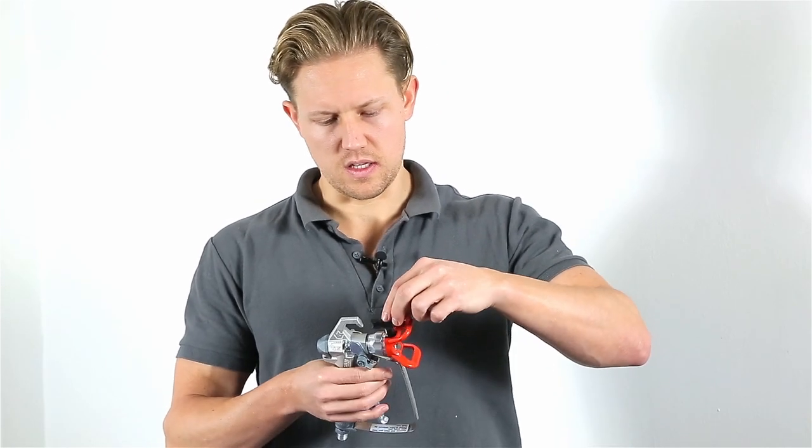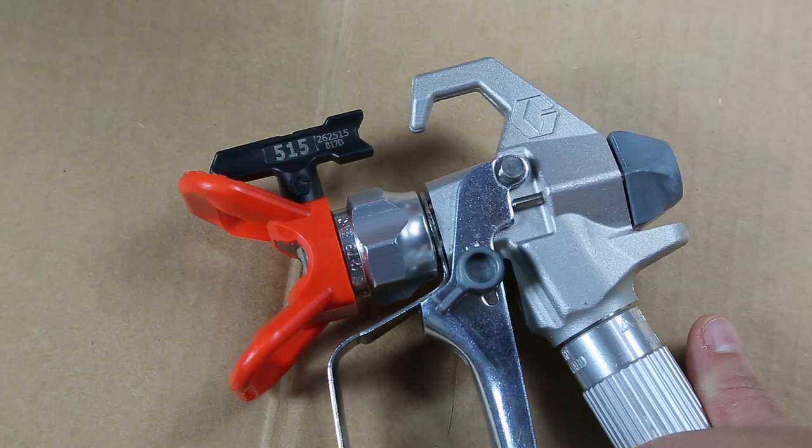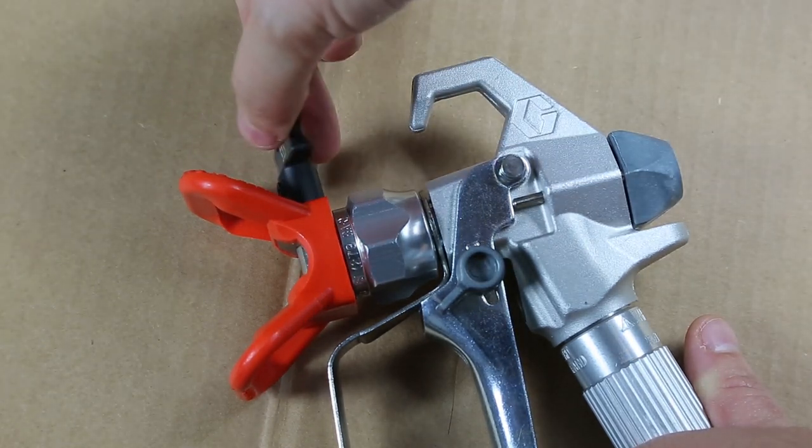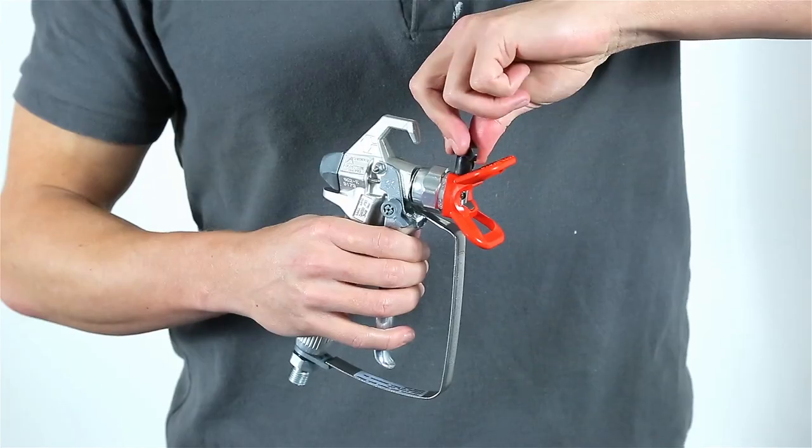You'll find that the black arrow at the top will show the direction of the spray. When it's pointing away, it's open, and you turn it to close.